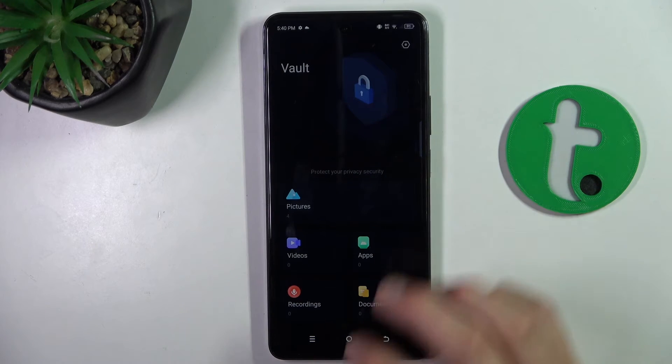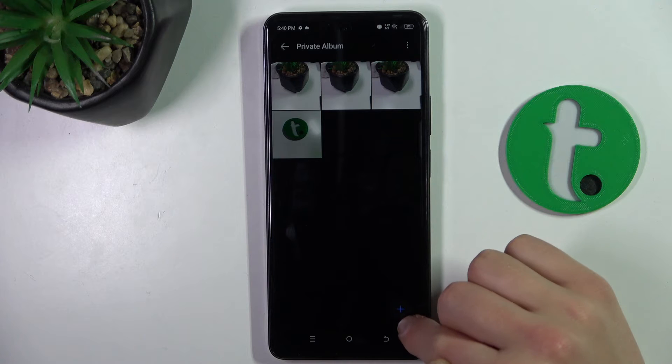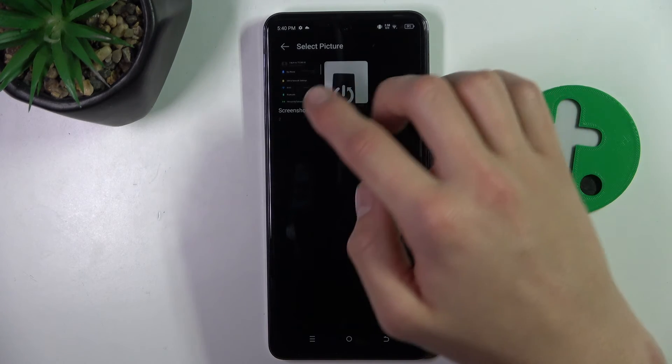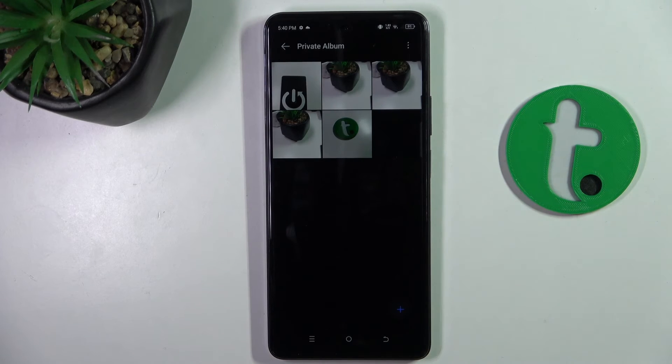You can also hide photos from the vault directly. Just click on the plus, select from where, click on the photo and click confirm.